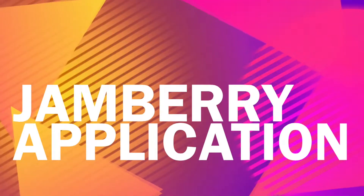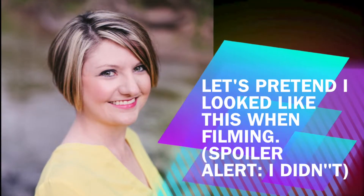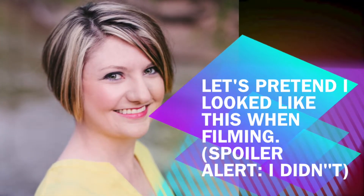It's Kari Kramer and we're gonna jam! Today I'm especially going to talk about the pull and stretch method, fitting the jam to your thumb, and the baggy method.